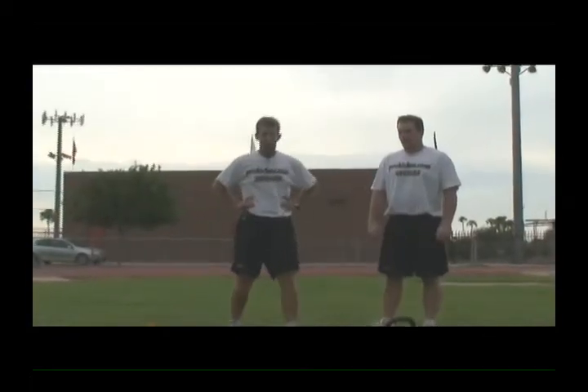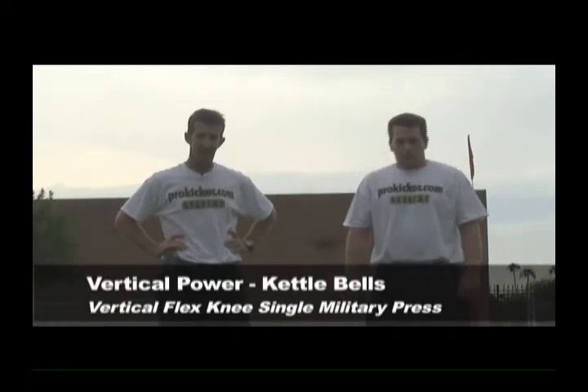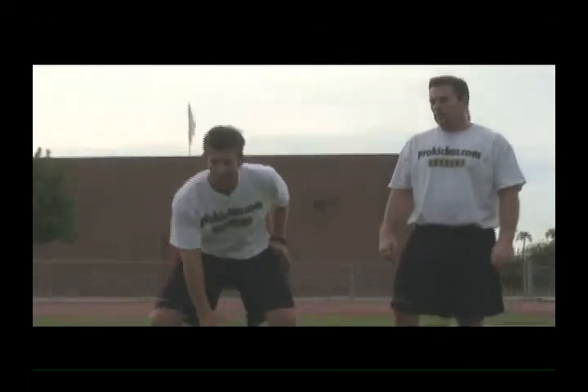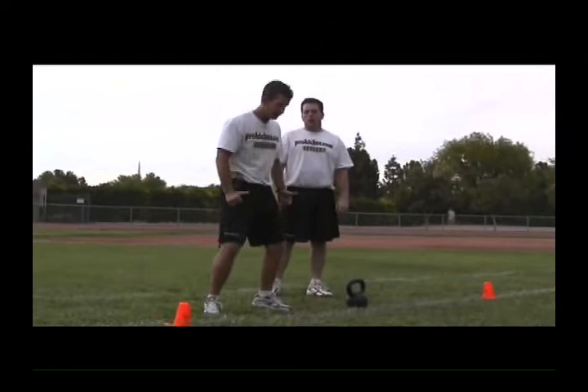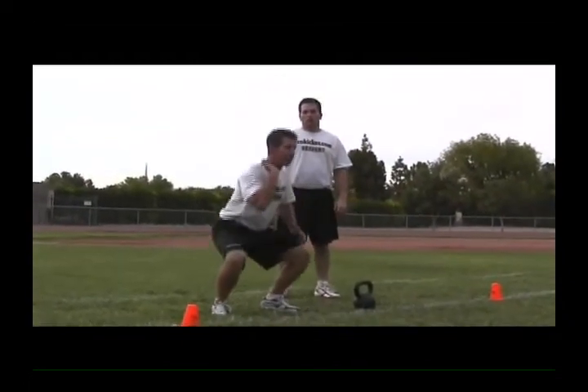Our last vertical power lift series for the long snapper is what's called a vertical flex knee military press — a SOTS press. We're going to use the same technique as the power clean: great shrug in the shoulders, great extension in the hips, coming off the heels, cleaning it and going into a full squat.